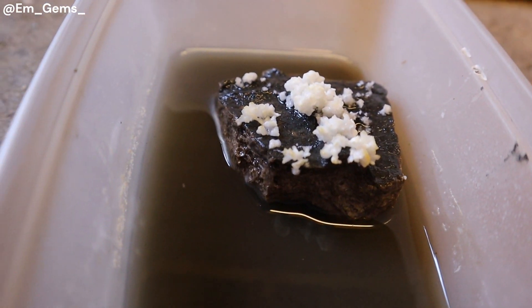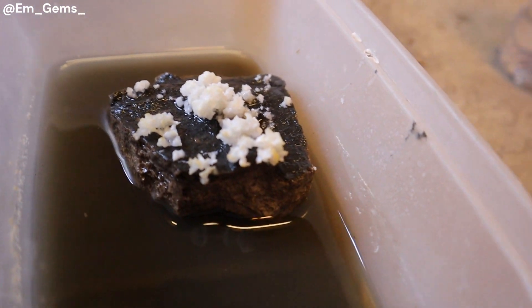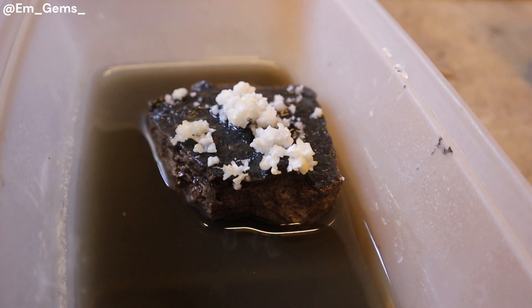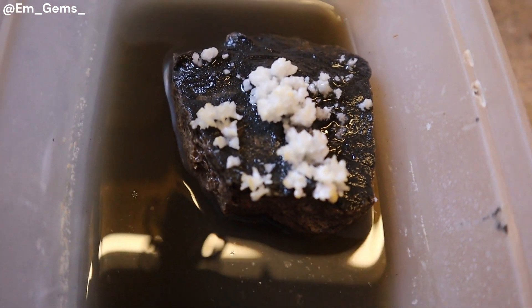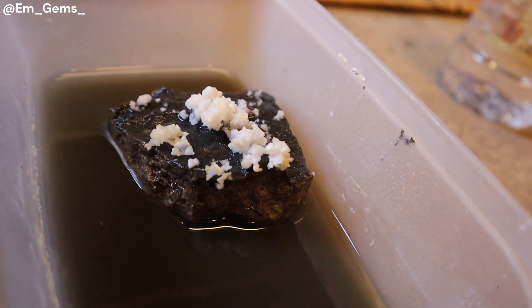So it's a fun little chemistry reaction. And the longer I leave it, the bigger they get, so I almost feel like I'm in school again. I'm going to leave it a few more days and we can see just how big these crystals grow. So they almost remind me of salt crystals, but they're a bit different. So I'm trying to show you guys what they look like.